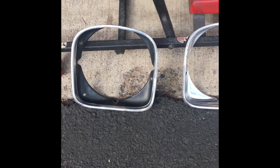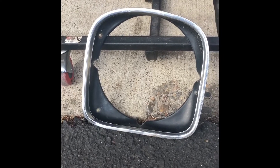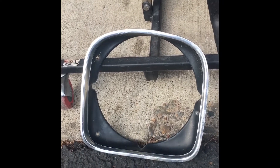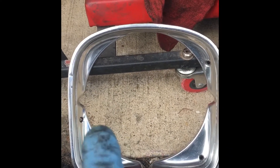Hey guys, here's another episode of Covet Corner — reconditioning the bezels on my Nova. Instead of going insane, I figured let me make the best use of my time. Here's the original bezel with that lacquer finish from 1973 still on there, and then here's what it looks like after — honestly, no lie, not even 10 minutes of work.